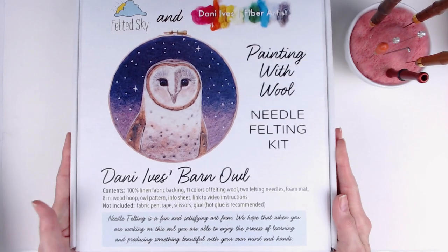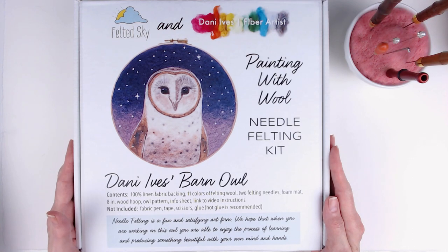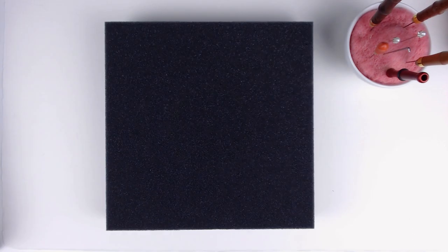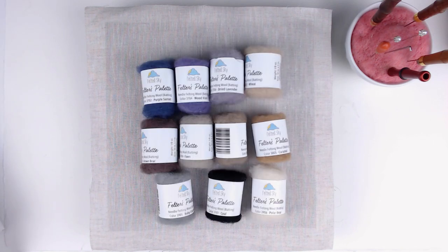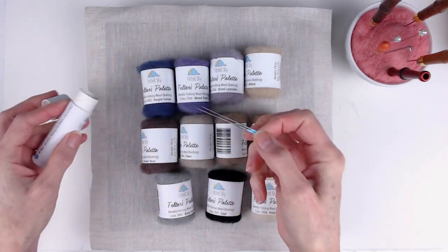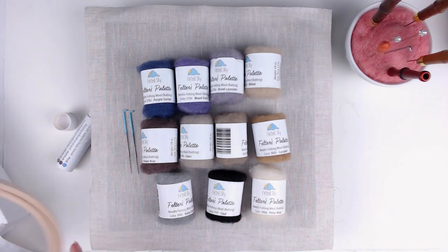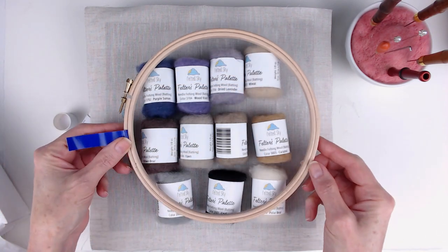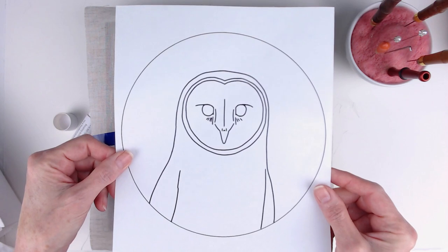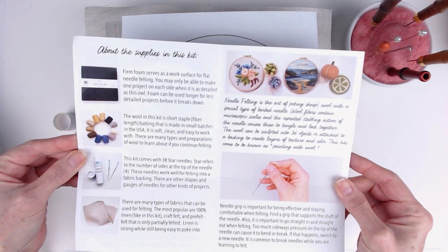It comes beautifully packaged with a photo of the finished piece on the front. It includes your foam mat, a piece of linen, 11 colors of Felter's Palette carded wool, two color-coded felting needles in a reusable cardboard container, an 8-inch wooden hoop, your pattern, and an instruction sheet with a link to a video tutorial.